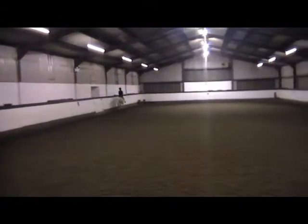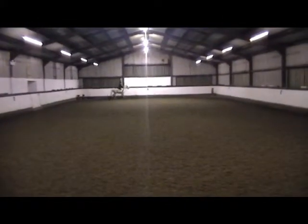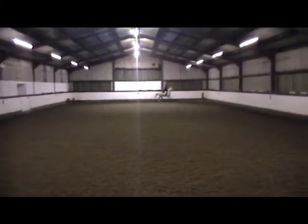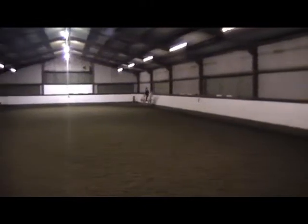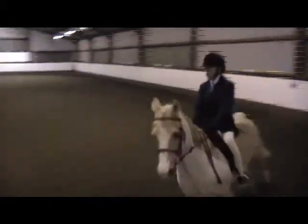M and B working trot, between A and K working canter right. K, E, H, C, M working canter right, between M and B working trot.